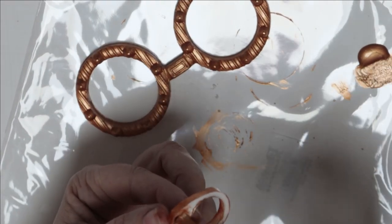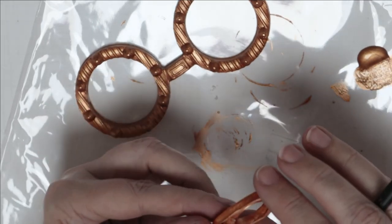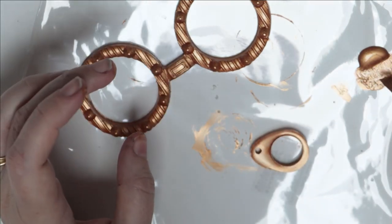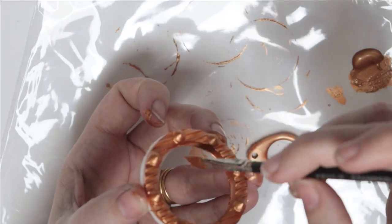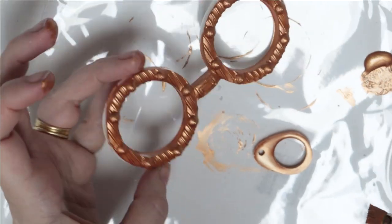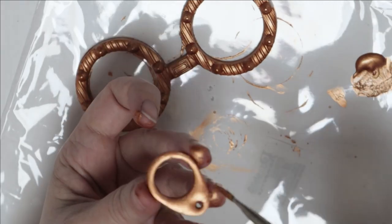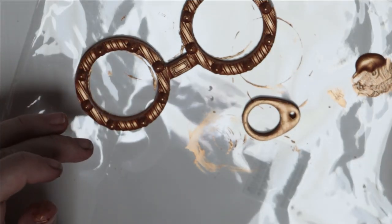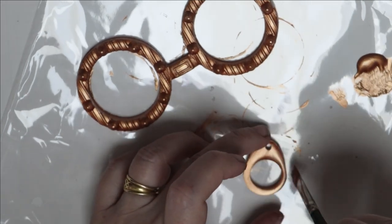Now we can turn this piece over to the other side. Let that dry for a few minutes. Where my finger stuck to the wet paint it pulled a little bit off, so I'm just touching that up. Those look good to go — this is probably ready for a second coat on the outside. Let that dry for a few minutes and turn it over to give a second coat on the back.